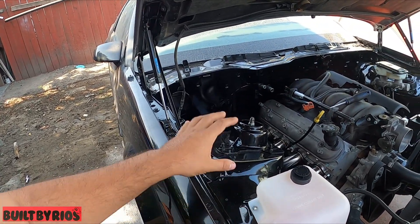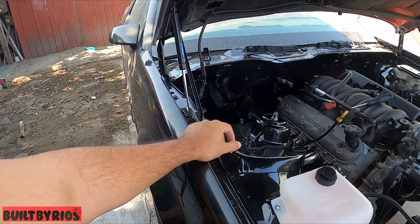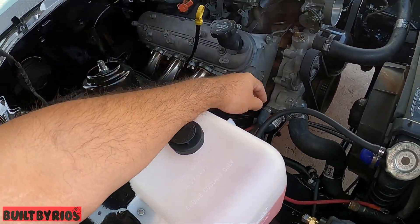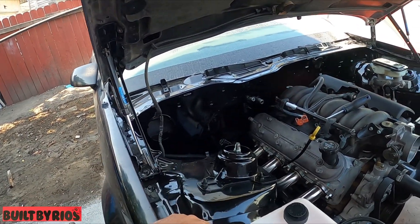I'm going to put the AC box back in there, but I still need to get to those two water lines that go to the pump. I modified the covers to fit, and that's it.